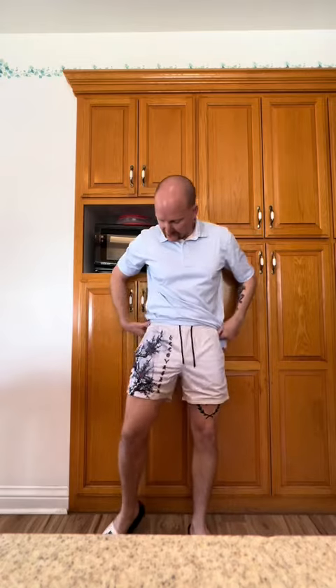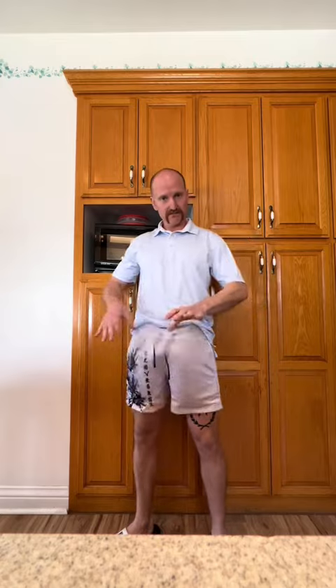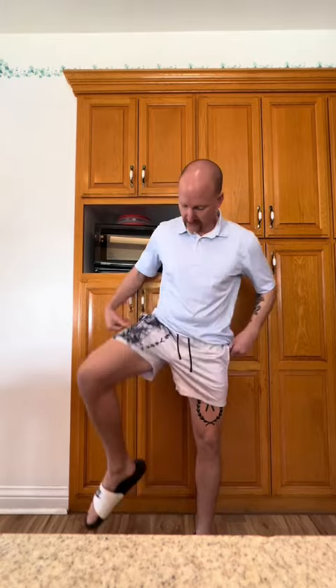First one we have right here is their newest design — the lettering, the design, mesh, four inch. This is a medium. Look at this, still have some room to play. Boom! Super excited to wear these in the gym.